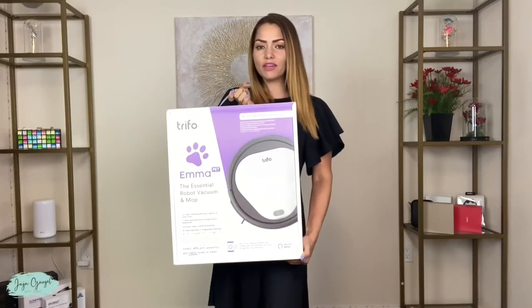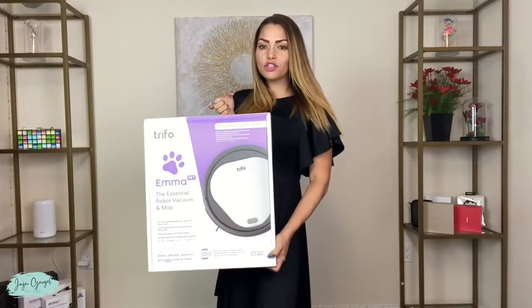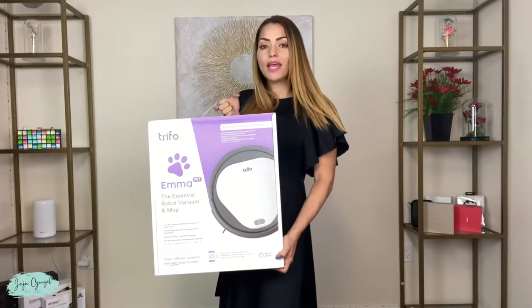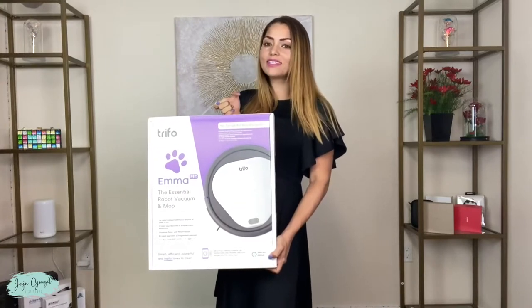I just received the Emma for evaluation, but the opinions are my own. This right here is the essential robo vacuum and mop by Trifo, made especially for households with pets. Let's get it unboxed and see exactly what comes inside.